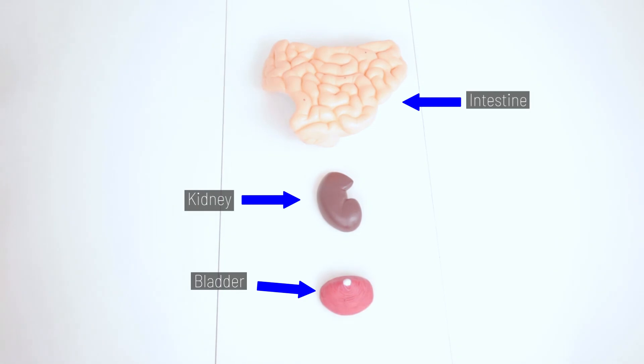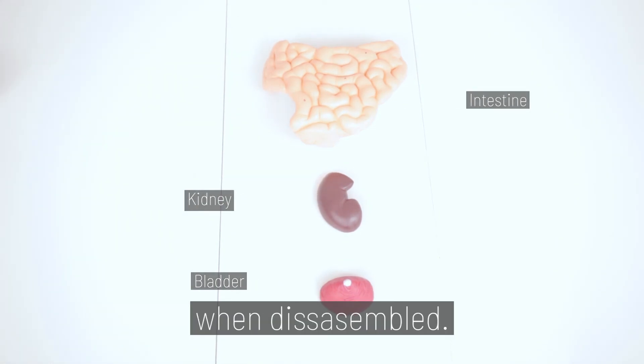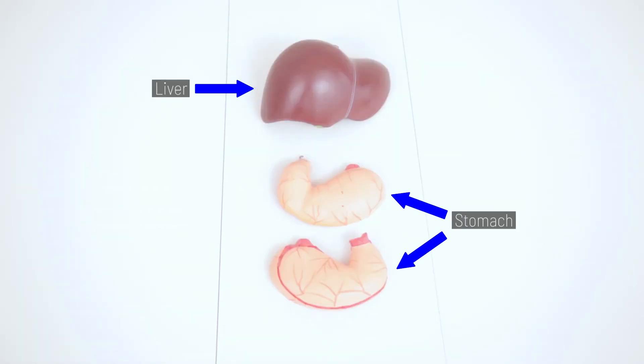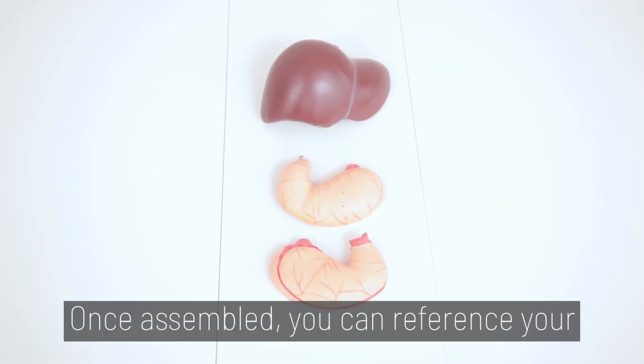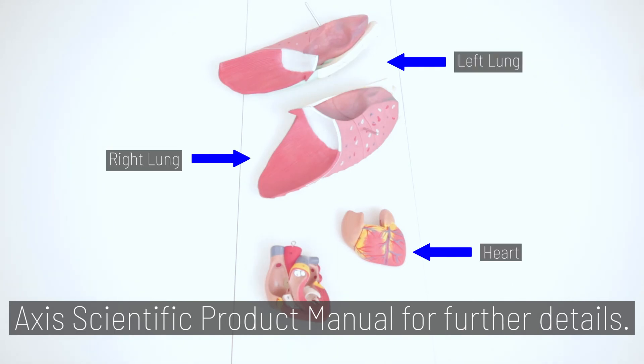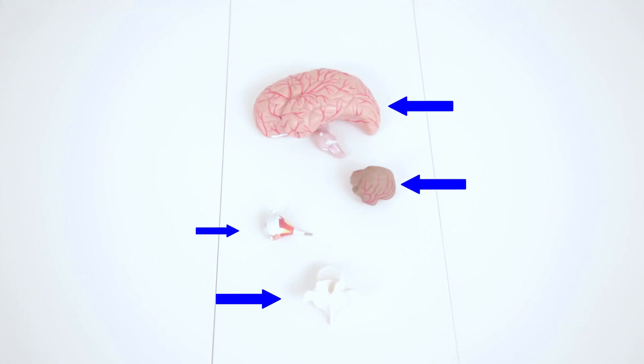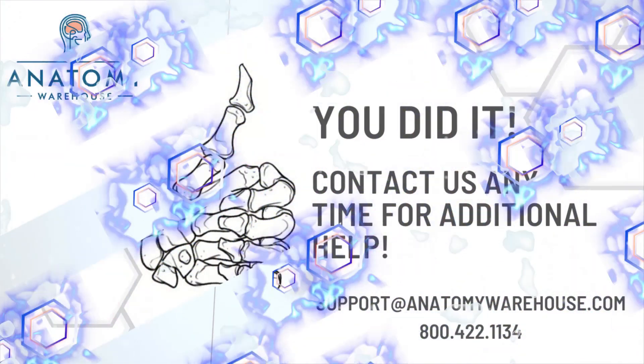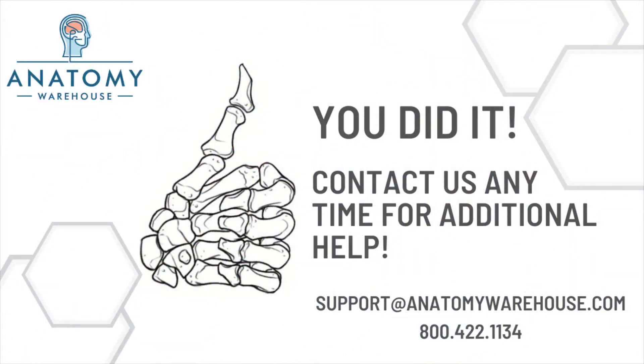And you're done! The torso contains numerous pieces when disassembled. Once assembled, you can reference your AXS Scientific Product Manual for further details.